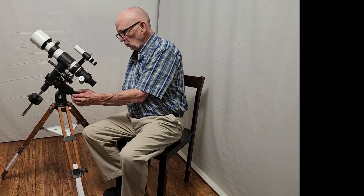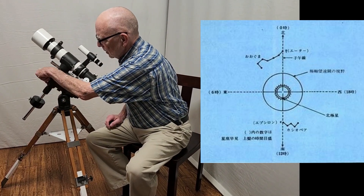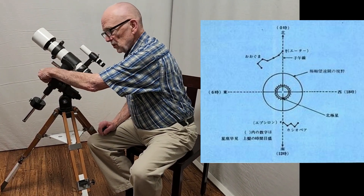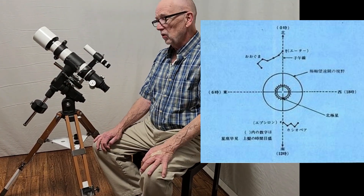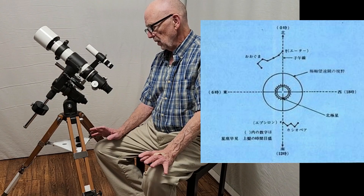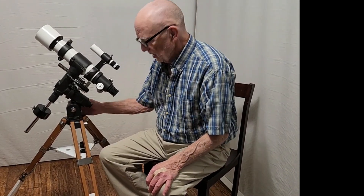It was the first telescope to have an integrated polar scope right in the polar axis — this was the first one. So you could actually polar align this scope quite precisely, although it's a little tricky because there are no fine adjustments in either azimuth or altitude on the mount.